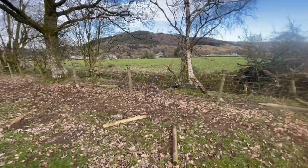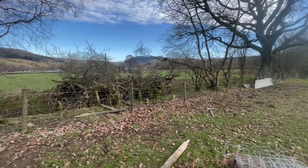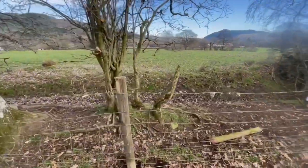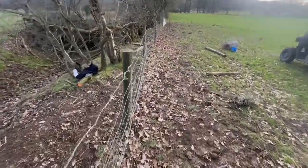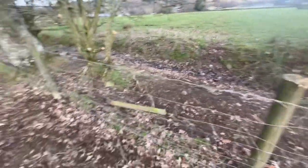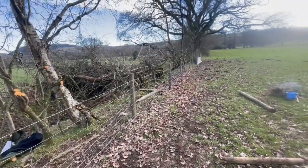I have completely wangled this fence — completely bodged it — but there was no fence there before, and now that is technically stock proof. No sheep can get over there. I'm six foot three and the barbed wire is up to my waist, so nothing should be jumping over that. It's upright — you can see there was a track coming through it — so all in all, that is a frankenstein job well done.